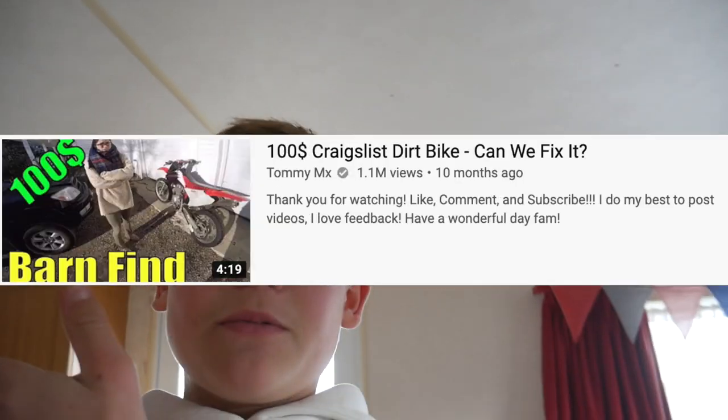In today's video I'm going to be showing you a £50 pit bike that I picked up off of Facebook Marketplace. I did put 'off of eBay' in the title because of all those videos called '$50 pit bike off of eBay', so that's what I called it as well. It's not clickbait, I just didn't get it off eBay.